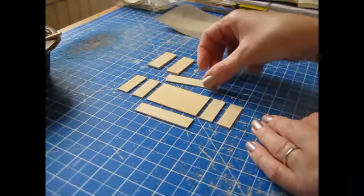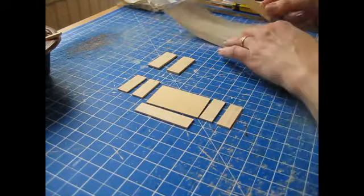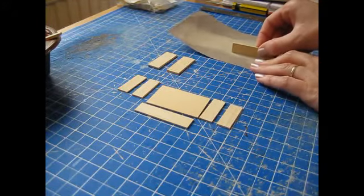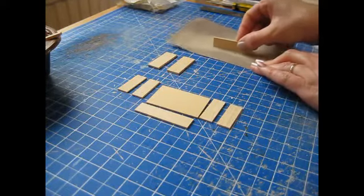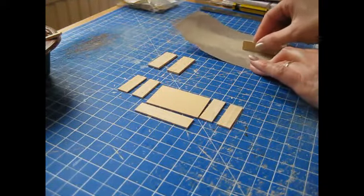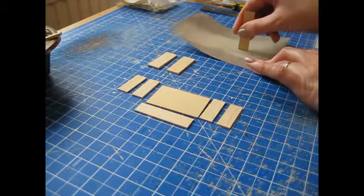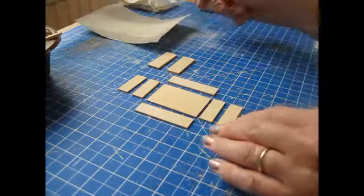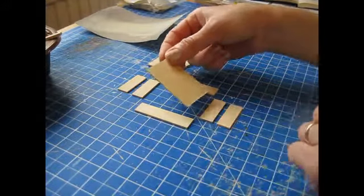Once everything's cut, start by sanding the edge of each piece, going in one direction along your sandpaper so as not to round the edges. I've done all the other pieces already, and now we're going to start by scoring the grooves into the back panel.